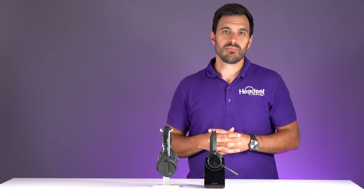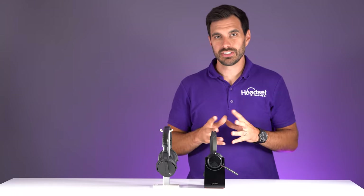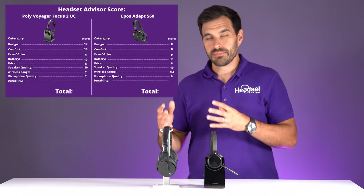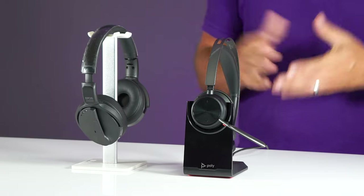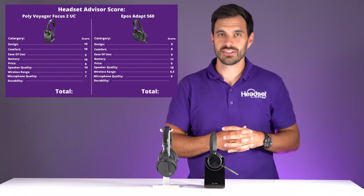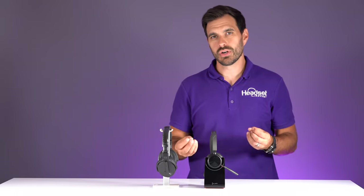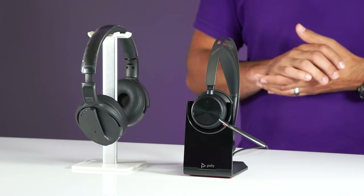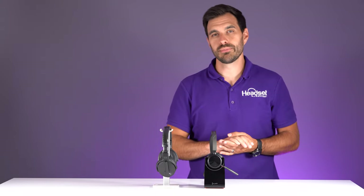What did you think of the overall mic performance between the Epos and the Poly? The rating for Poly is seven and the rating for Epos is six. The Epos didn't cancel out as much background noise as I would have liked, whereas the Poly did a better job. The Poly has acoustic fence technology — their marketing term for noise cancellation — and it definitely performed better. The tone of voice on the Poly sounded more crisp and clear, though it's a minor difference, not a big one.